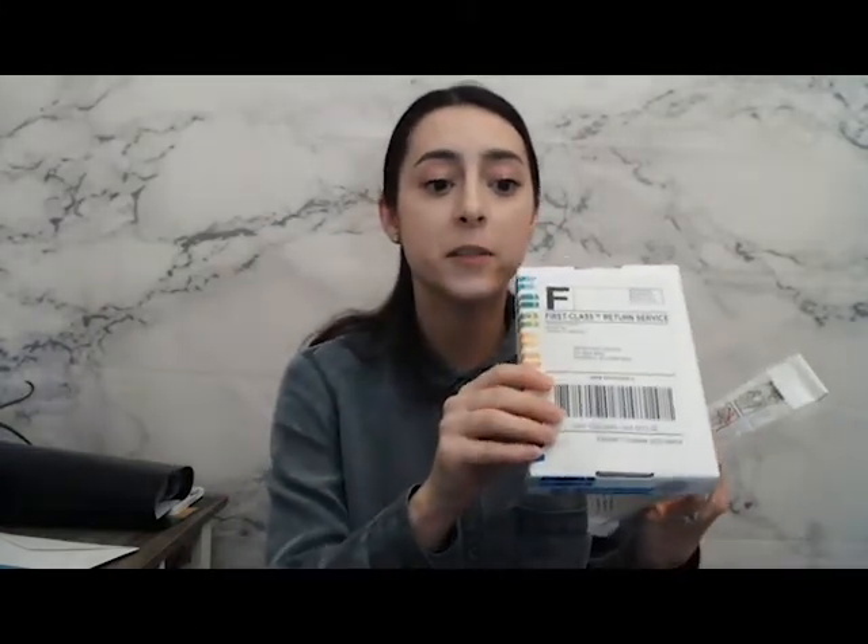Step seven: ship it in the box. I'll be putting it in the box. It comes prepaid, so I don't have to bother going to the post office, which I really appreciate. Take it to the post office. Yay! I'm excited. It takes about two to three weeks to get 23andMe results, but I will post this video as soon as I get my results and we're going to learn together. I'm going to go ahead and download the app in the meantime so I can keep checking it.